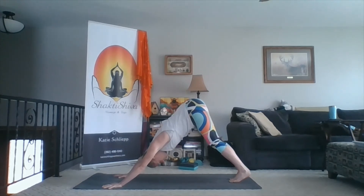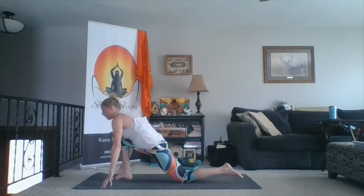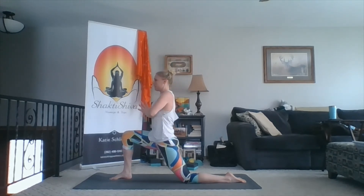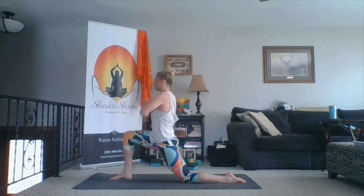Inhale here. Exhale, right foot steps forward. Back knee down, uncurl the toes, press through the shins. Inhale, lift through the fingers. Exhale, hands to the heart. Keep that side body length, pull the shoulders back. Then exhale, twisting to the right. Inhale, center. Exhale, twist — hands stay on the breastbone. Inhale, center. One more time — exhale, use those core muscles. Inhale, center. Exhale, hands down.